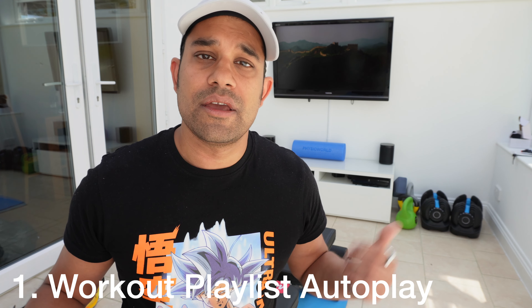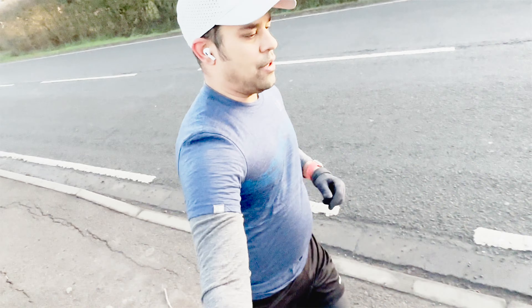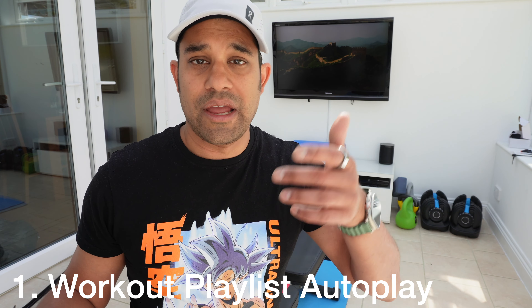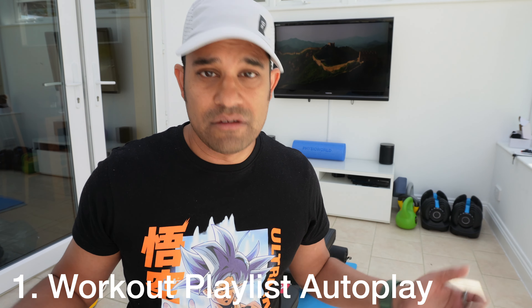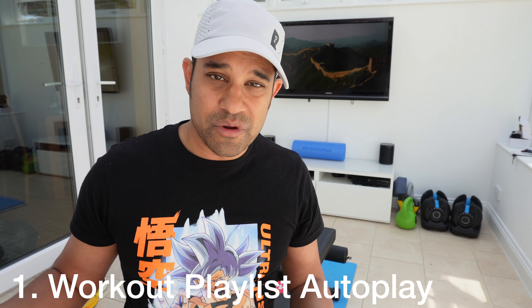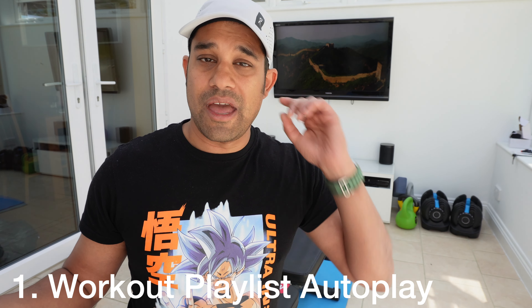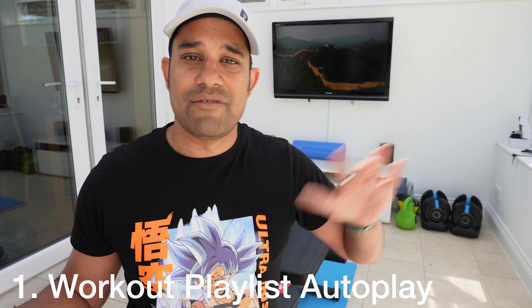The first thing Apple needs to fix is pairing with my AirPods Pro 2. Whenever I go out for a run, music is supposed to auto-play when I start a workout. There's an option in the iPhone Watch app to select a workout playlist which auto-starts when you begin a workout, but when I put my AirPods Pro 2 in and start the workout — nothing happens. I then have to, while running, go into the music app, select the playlist, press play, and connect to my AirPods Pro 2. It's annoying — this should all work seamlessly.